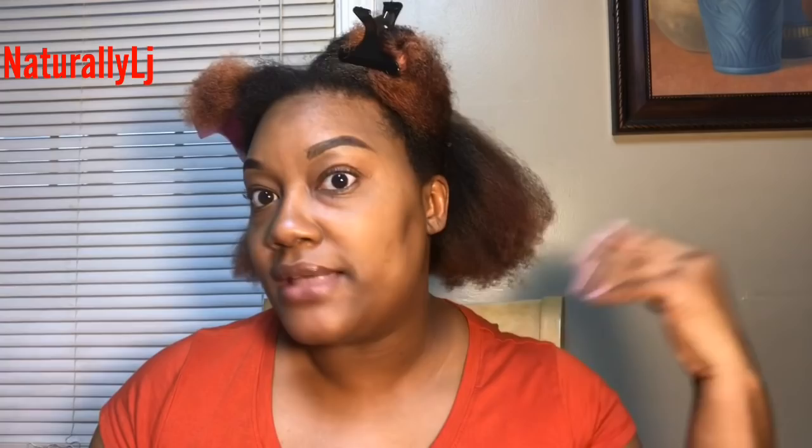Hey you guys, welcome back to my channel, it's your girl Naturally LJ. Thank you guys for tuning back in to yet another video. On the last video I blow-dried my hair out using the Revlon paddle brush hairdryer — if you have not yet checked that video out, please do. It's bomb.com, just a bomb hair dryer, I absolutely enjoyed it.